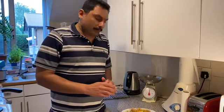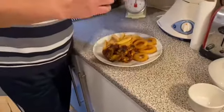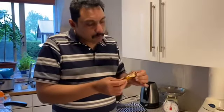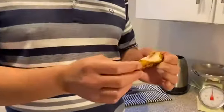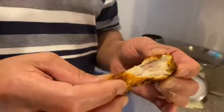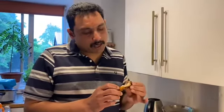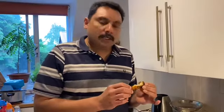Now let's taste the barbecue chicken. Chicken and chips are a good combination. Now let's taste it. The chicken is better. This is a good taste. If you like the video, please like, share and subscribe, and thanks for watching.